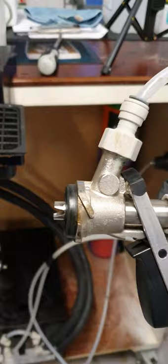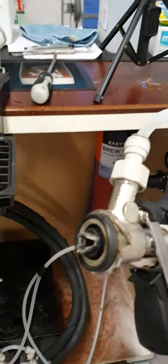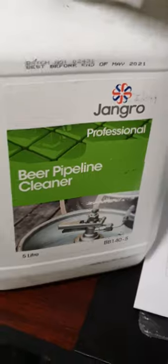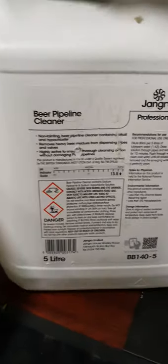Here's our tapping head — we use the Sankey system. You have a number of different types: European Sankey, which Heineken and Morphs use, and a few other systems. Our wash bottle is a plastic wash bottle, always used with cold water, and we use a beer line cleaner. This is Jangro — cheapest of chips, about 11 to 15 quid. We're going to be using 80 litres per 5 litres of cleaner. For this system, 2.5 litres in the wash bottle and 40ml of cleaner is ample.